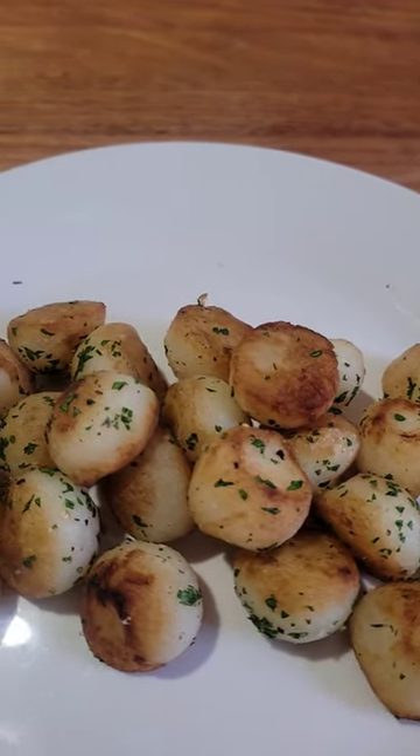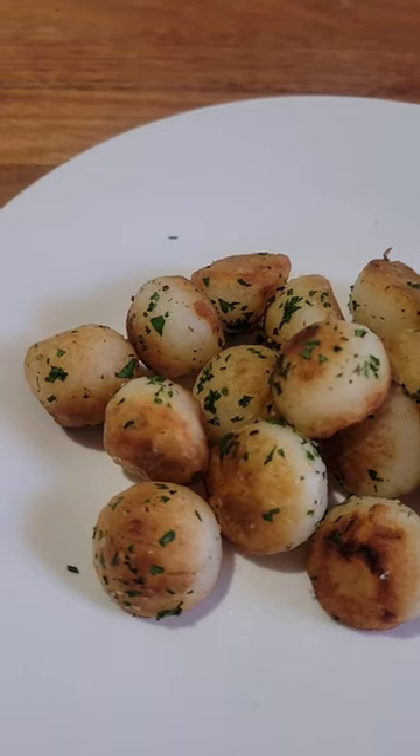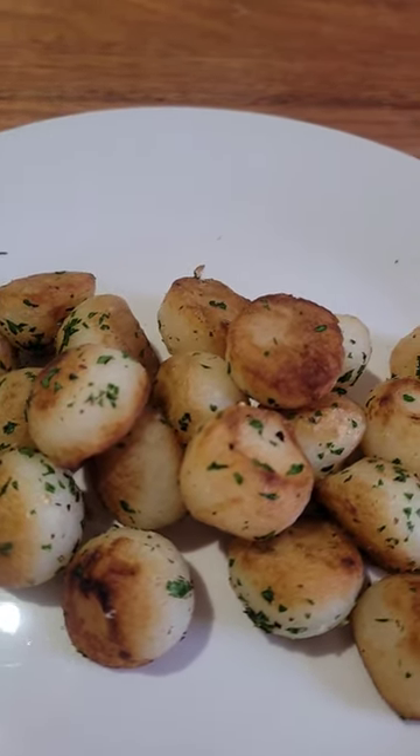Absolutely delicious — give it a try! There's a new video coming out soon; I hope you enjoy this because I definitely will. Cheers everyone, from Maribang Aussie!